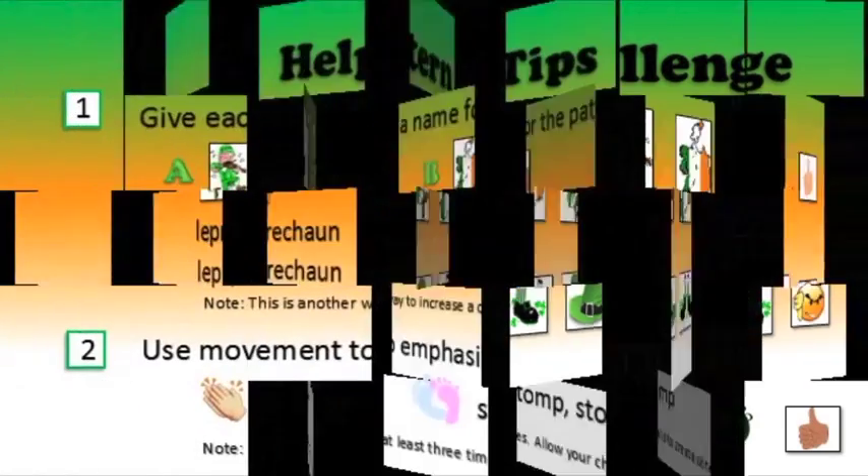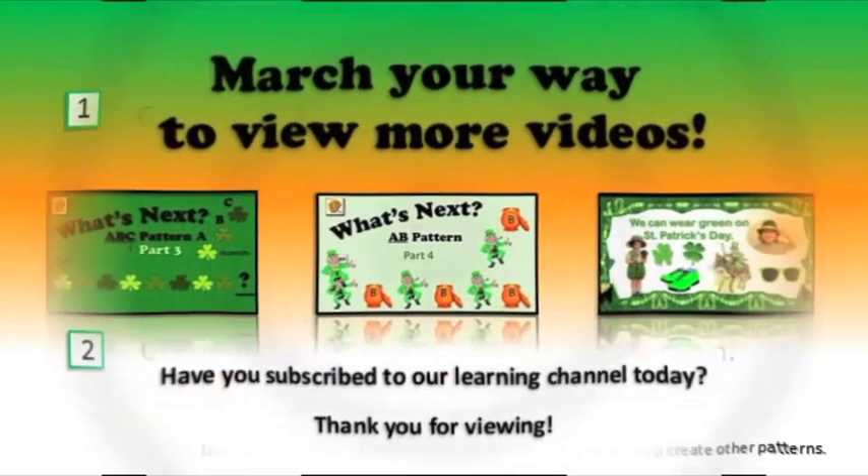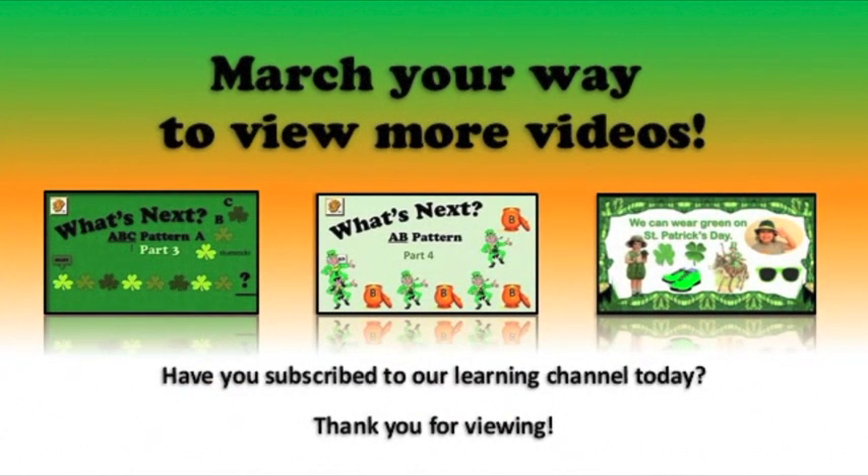Oh, my goodness. I think the frog had a wonderful time, too. Boys and girls, remember to come back again and again so we can have some more A, B pattern fun. Whoop, whoop. Bye.